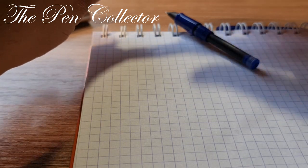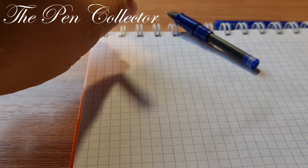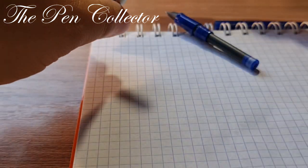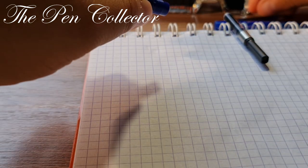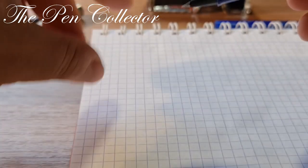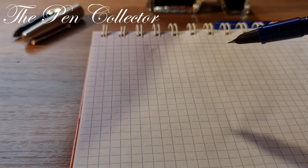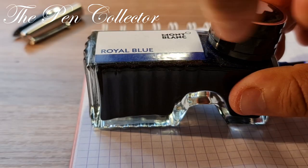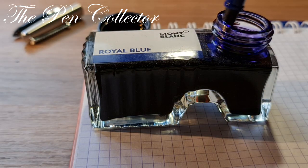I will quickly disassemble it. By the way, on the 51A in the converter I have Mont Blanc royal blue ink, so it will be a treat for everyone. When you fill it, the ink goes from the converter through to the nib. But since it wasn't filled with this fountain pen, I will simply open the Mont Blanc bottle of ink and draw the ink back into the precious bottle, then submerge this fountain pen and draw the ink for the first time.